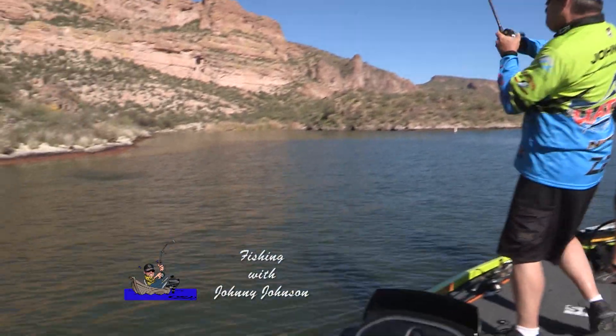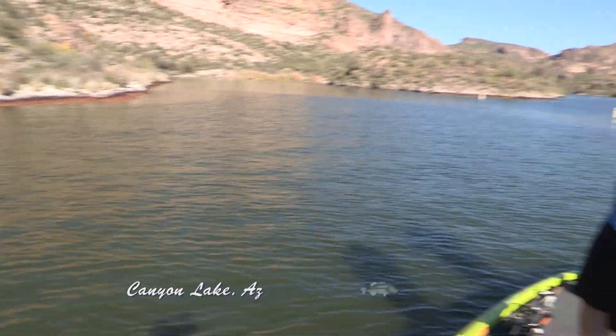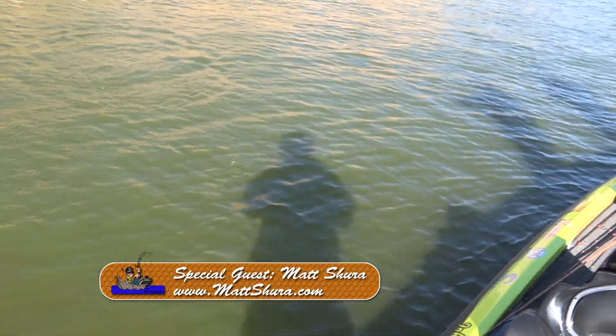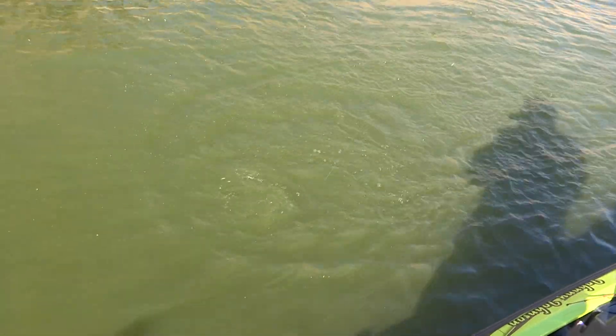That's a good fish! Got him! Oh-ho-ho-ho! Little Canyon Lake bass! That's what I'm talking about, son! Told you it was there! Look at that! Little buck bass! Matt, look at that, huh? Awesome.